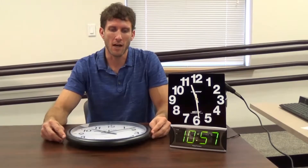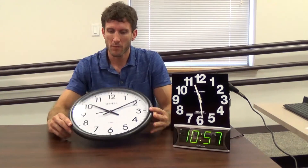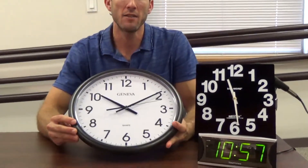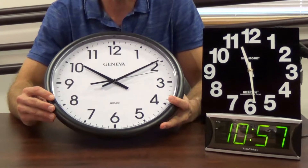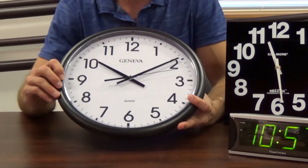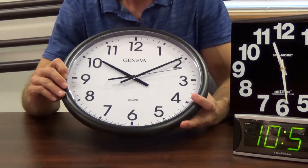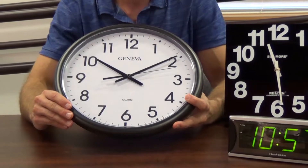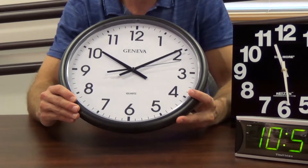I'd now like to demonstrate our clocks and watches. We'll start with our low vision clocks. Generally with low vision, we try to promote high contrast. This particular clock has black numbers with a white background. The arms on the clock are black as well to stand out. This is a wall clock.